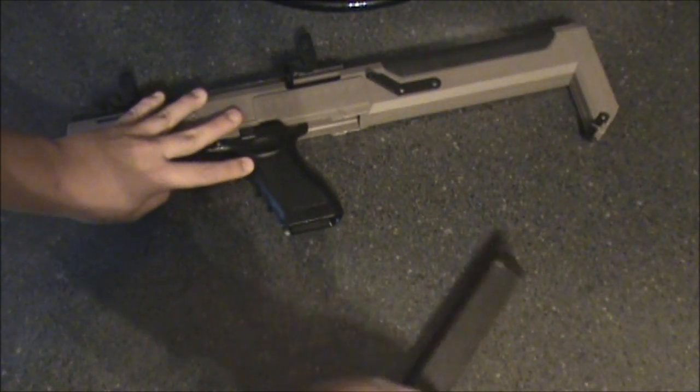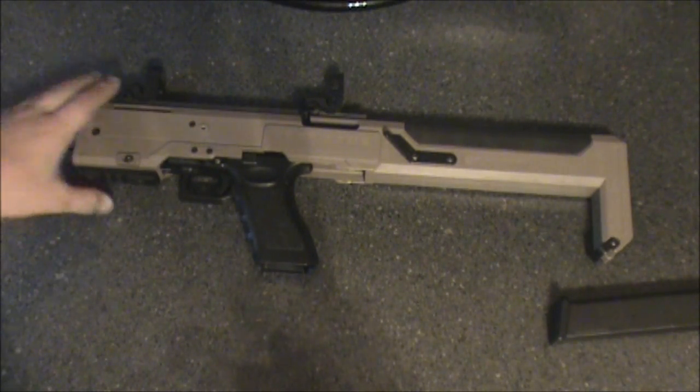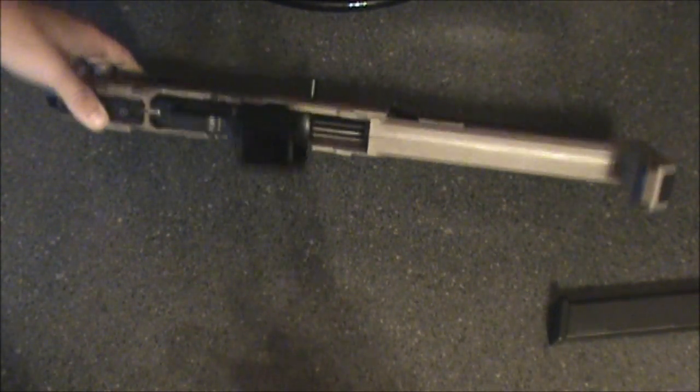It's just a normal KSC G17 — the usual high capacity, fast cycling rate, all that good stuff. Too bad it's not NS2; it'd be a lot better NS2.